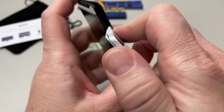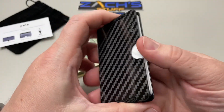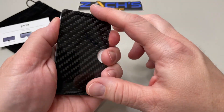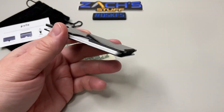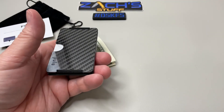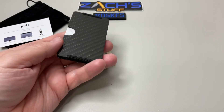They also make a vertical version of this, so if you don't like the side load, they basically have the band on the other end and you can load cards out the top. So it's kind of cool — they'll have a cut down there. Go look at their website; they also have a couple other cool models. They have a Sport, which comes in blue, carbon fiber, yellow, gray, black, and red. And they have a luxury model, which is really cool in carbon fiber.